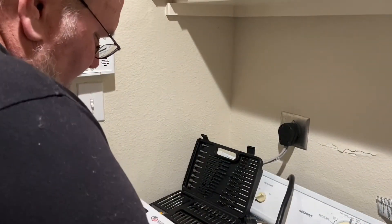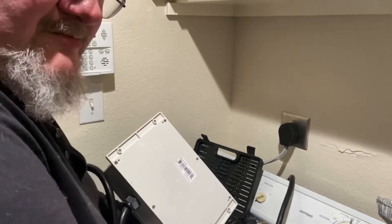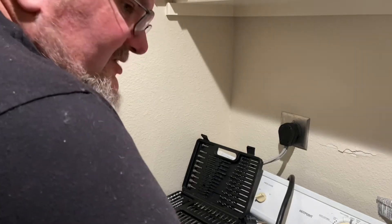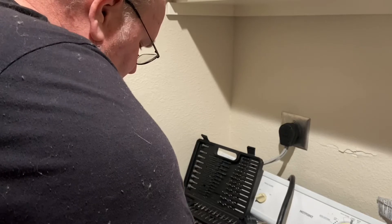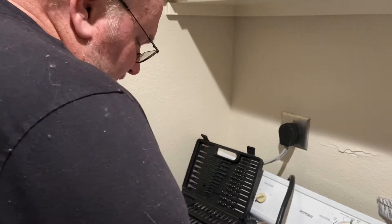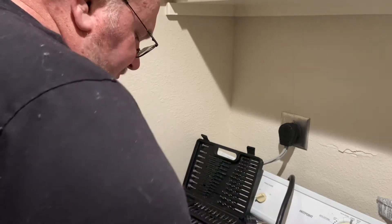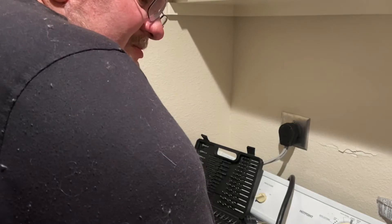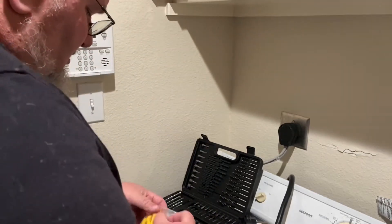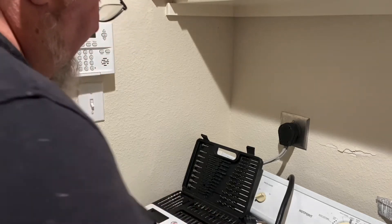We're going to take this and mark the holes. What I normally like to do is take a piece of paper, mark it with the hole positions, put it on the wall, and then drill the holes through. We want to match these drywall anchors so we make sure this sticks pretty good. I'm going to grab a piece of paper and get this marked up.